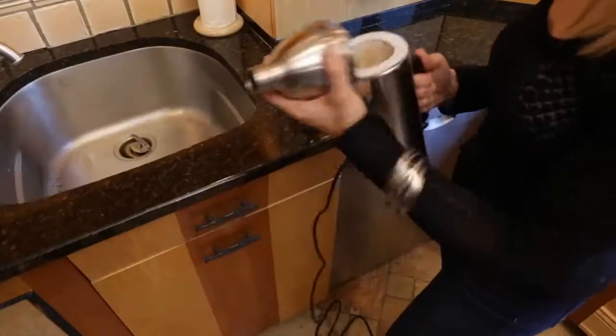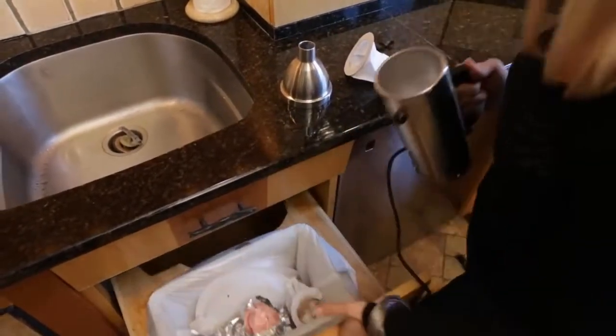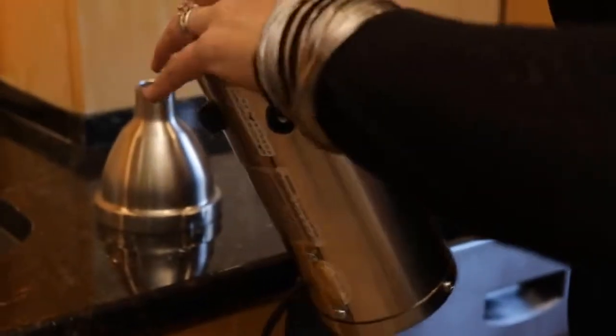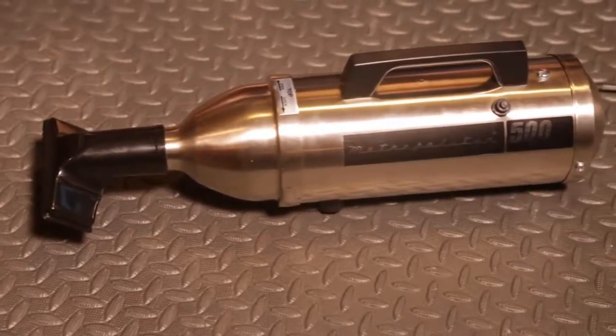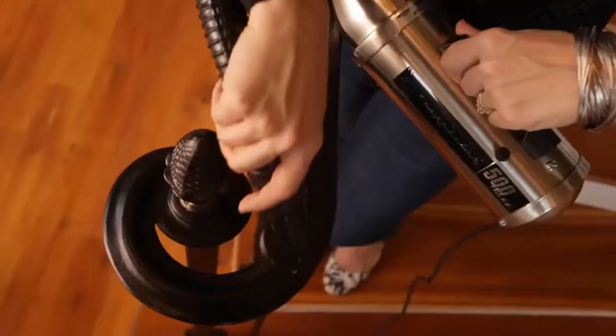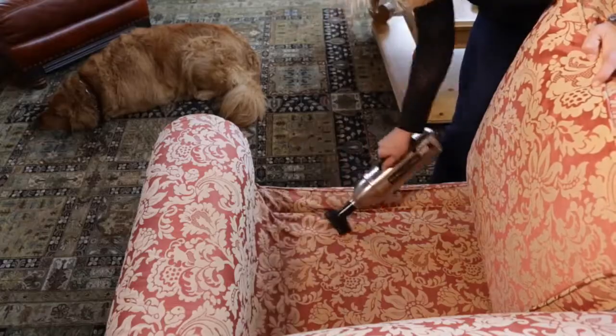Bagless vacuums can get clogged, causing a reduction in suction power. The Metropolitan 500 bags are easy to replace — simply pop the top to swap out your bag. No more clogged filters or dirty canisters. With its sleek retro design of durable stainless steel, it's no wonder this machine is built to last.